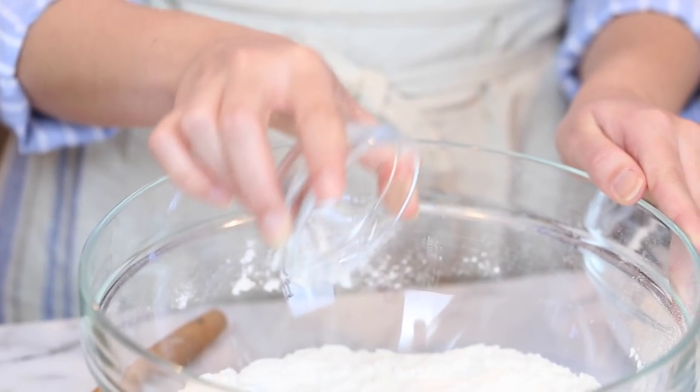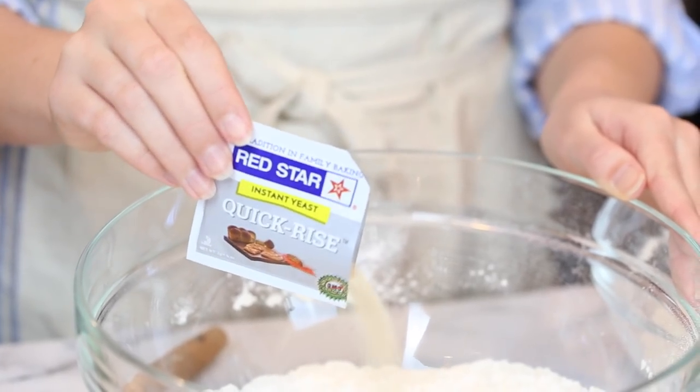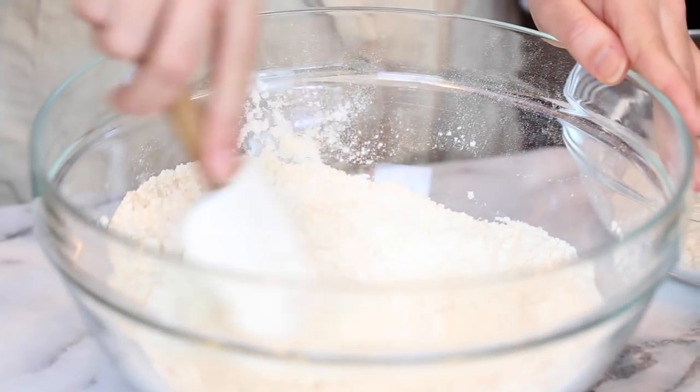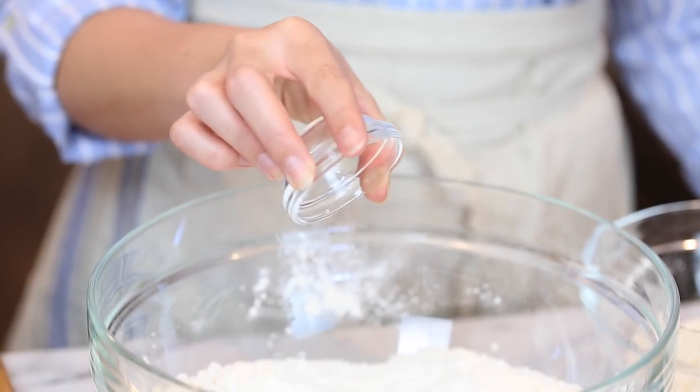Next I'm going to add a little bit of granulated sugar, then I'm going to be using instant yeast today because it's so quick and easy — you just toss it in with the rest of your dry ingredients, no proofing required. You can pretty much always use active dry yeast and instant yeast interchangeably. I'll leave more details down below. Now I'll add in my instant yeast and give this a quick stir before adding in my salt.